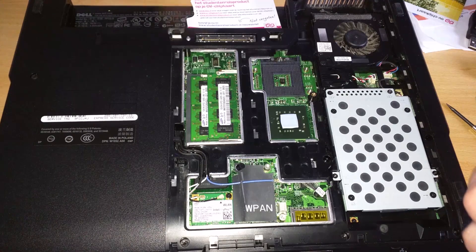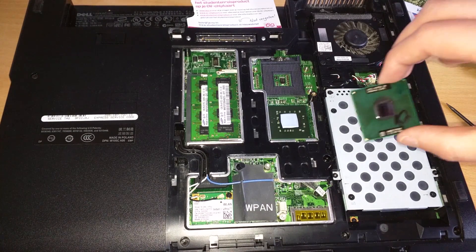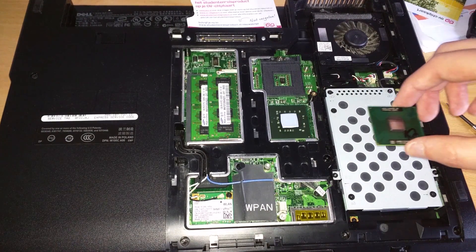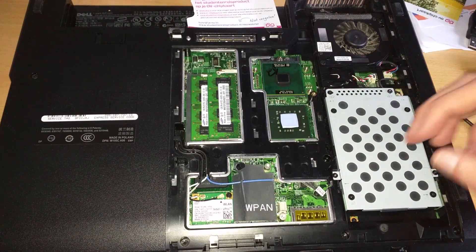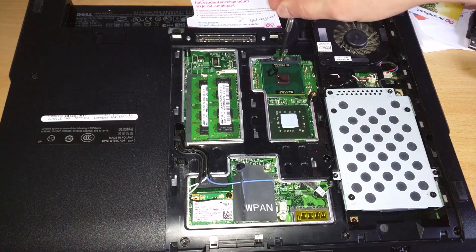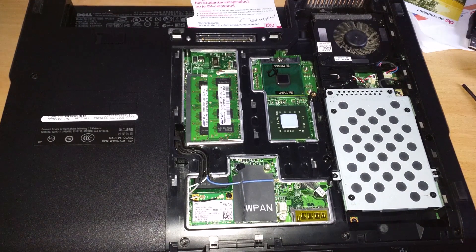Now we take our brand new CPU. The previous owner left some ink on it so I had to clean that off — other than that it seems to be good to go. Now just put it in. Make sure where the triangle is; it goes in the top-right position of the socket. Drop it in and feel if it's seated — don't actually push it. Then turn the key all the way to the right. Now the CPU is secured.